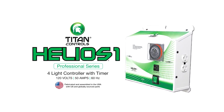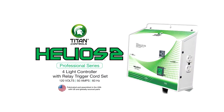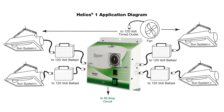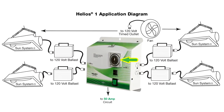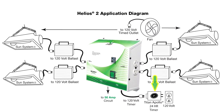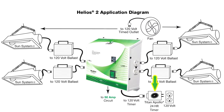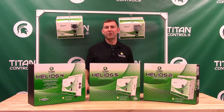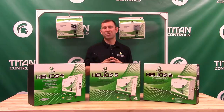The Helios 1 and the Helios 2 will control up to 4,000 watts of light at 120 volts. The Helios 1 has a built-in timer, whereas the Helios 2 would plug into an external 24-hour appliance timer via the relay trigger cord. Both are rated for 50 amps of input power and 40 amps of output power at 120 volts. These two products are ETL listed for hobby and commercial use in the US and Canada.